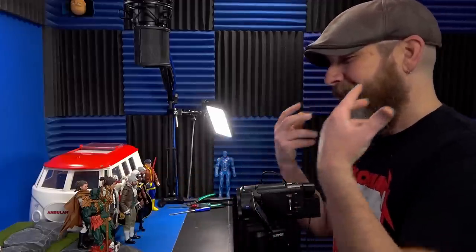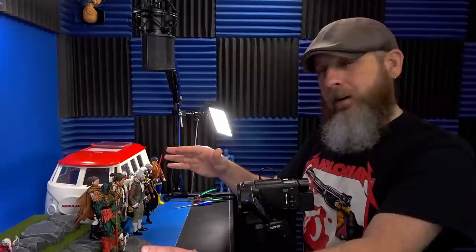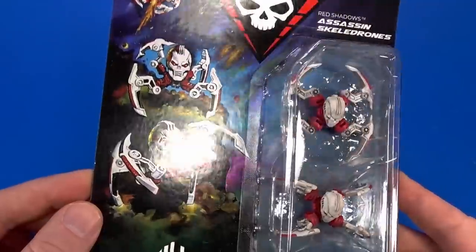The whole point of a play day is getting to look at people's creations. As always, if you're watching this and something tickles your fancy, all the links are in the description so you can grab something. First up there's the Robo Skull Red Shadows Assassin Skele-drones.